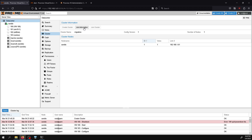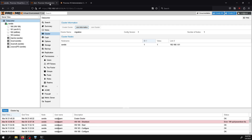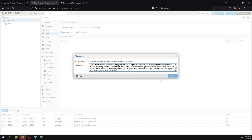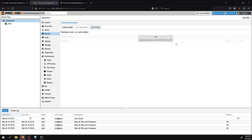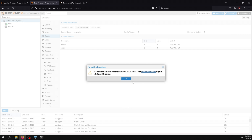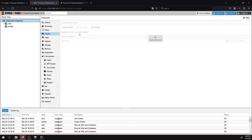To add the destination system, click 'Join Information', copy that information, go to the destination system under Datacenter > Cluster > Join Cluster, paste it in, and enter the root password of the joining system. In a few seconds both systems will be together in a cluster. You may need to reload the page, but when logged in it shows it's part of a cluster and I can see both nodes listed.